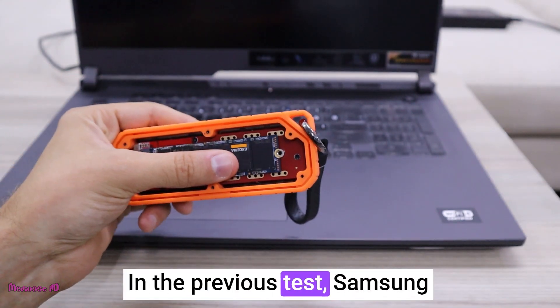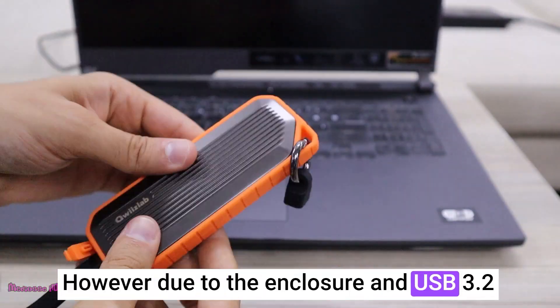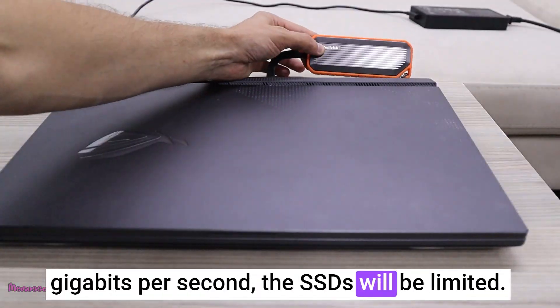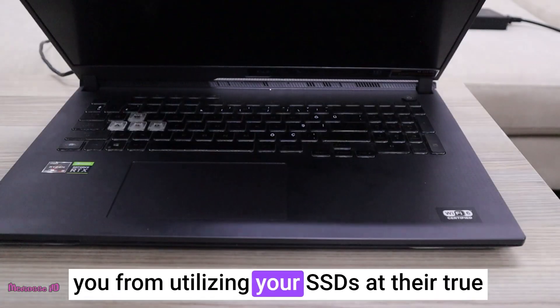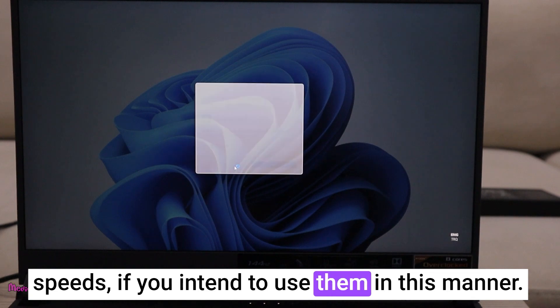In the previous test, Samsung emerged as the winner. However, due to the enclosure and USB 3.2 speed being capped at a maximum of 10 gigabits per second, the SSDs will be limited. This bottleneck phenomenon will occur, preventing you from utilizing your SSDs at their true speeds if you intend to use them in this manner.